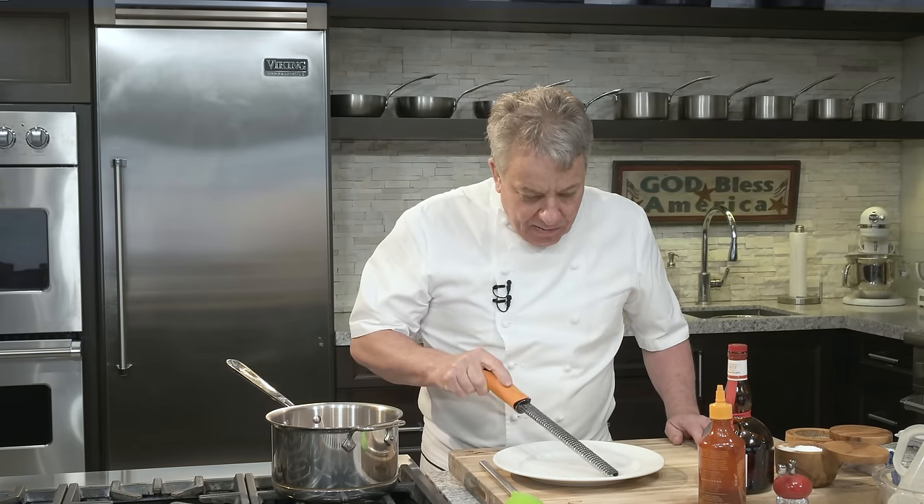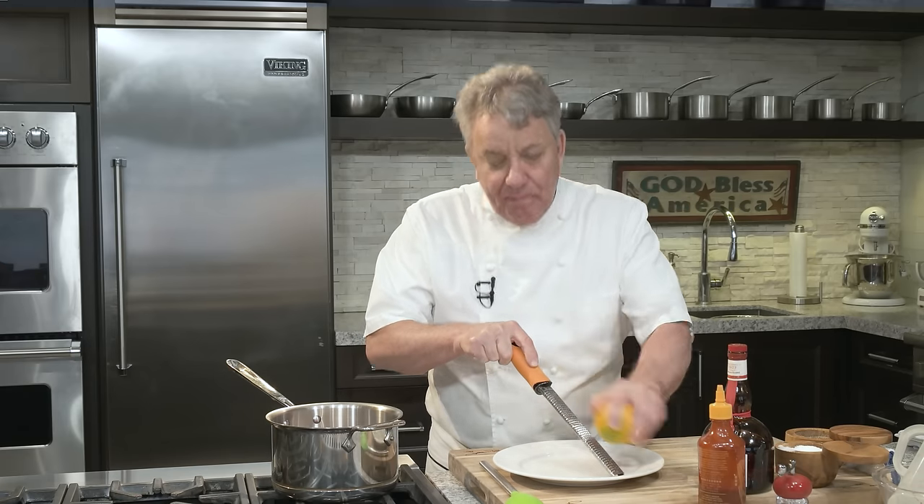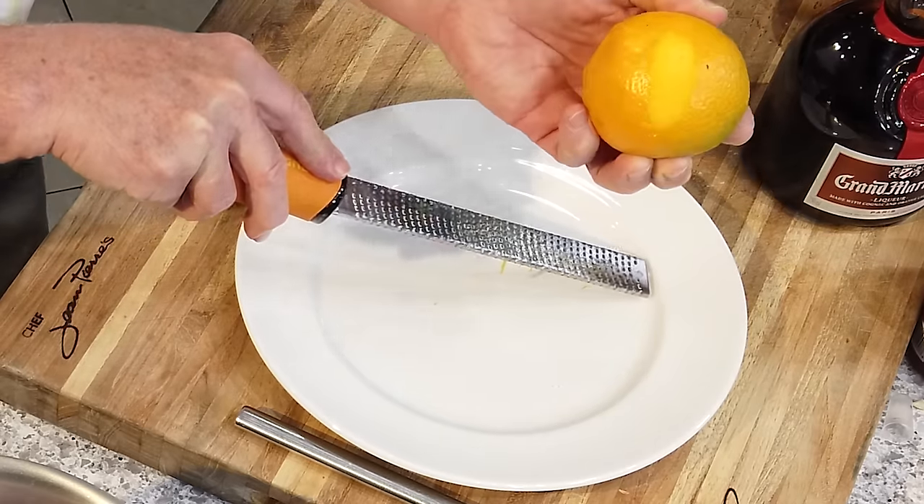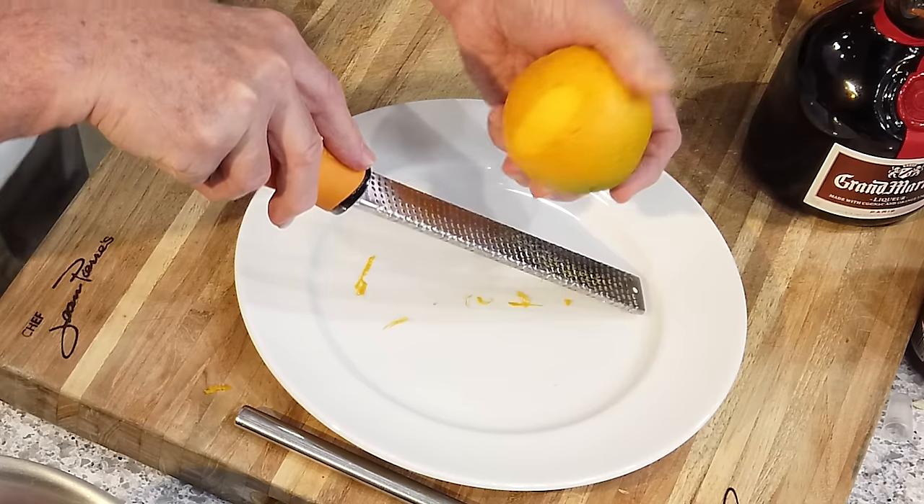Also we're going to put an orange zest using a microplane grater. Now, unless you've seen my video before, you're probably using it like all the ding-dongs online — they take the orange and put it on top of the tool. That is not how you do it. Because if you do it that way, you end up going back to the same place and you're going to get the pith, which is bitter.